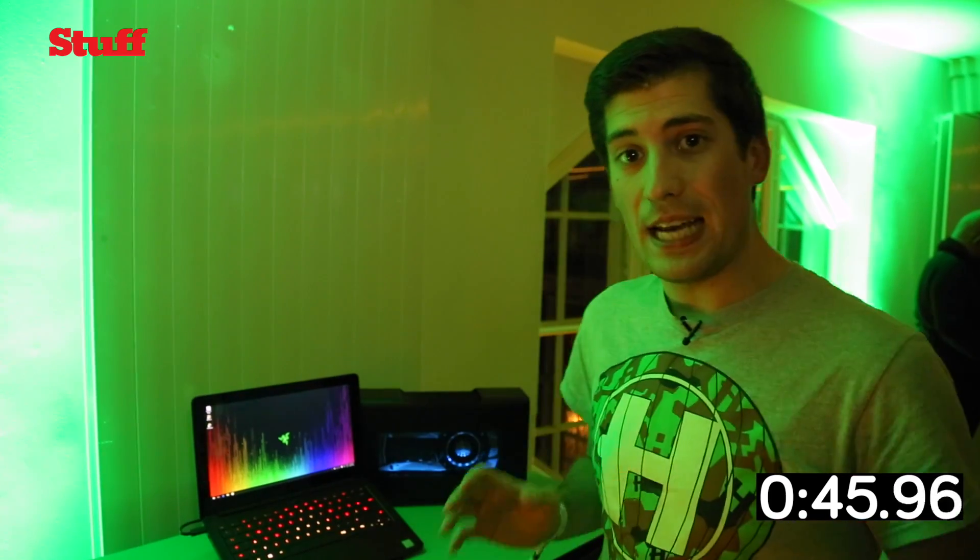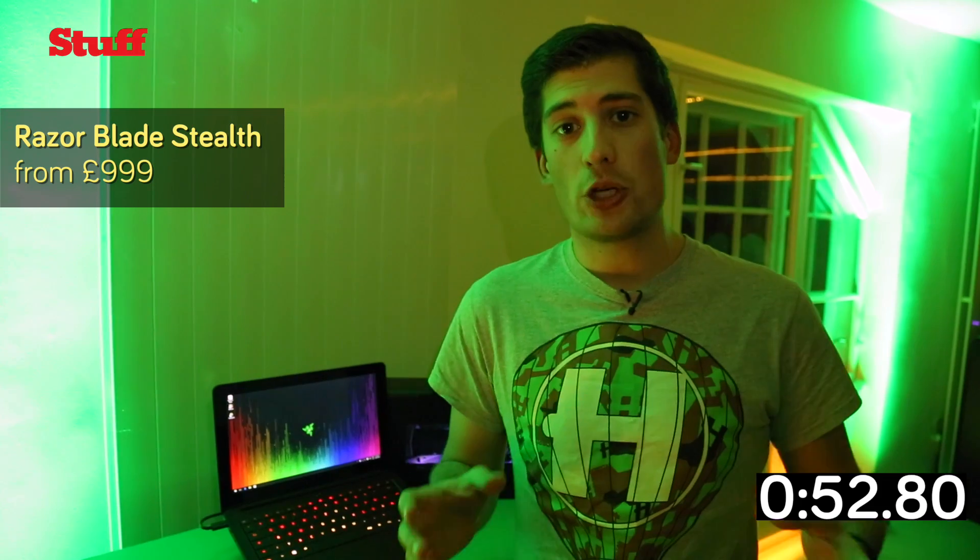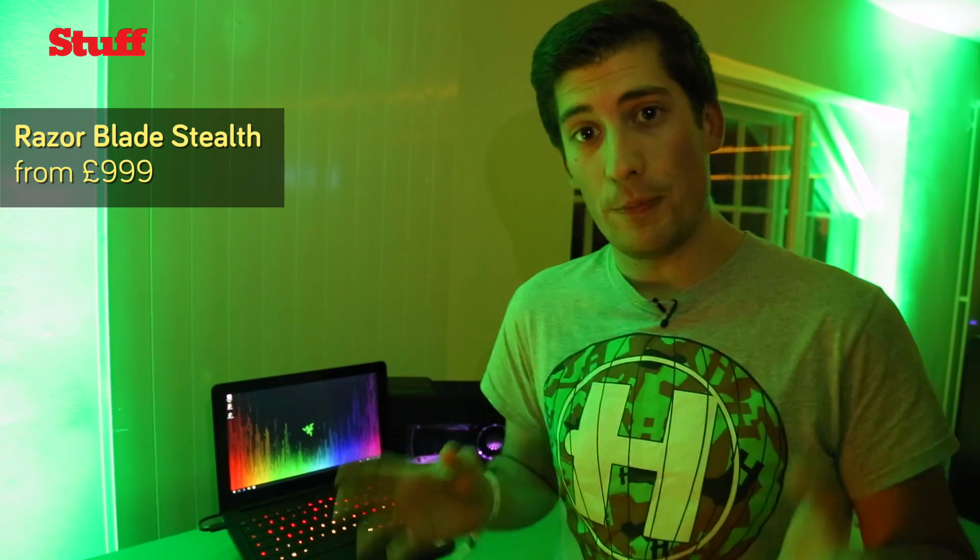It's available to order right now. It's shipping today — you'll be able to pick one up from the Razer store. We're hoping to get a full review very shortly. In the meantime, make sure to head to stuff.tv to read the hands-on preview, and to like and subscribe us here on YouTube.